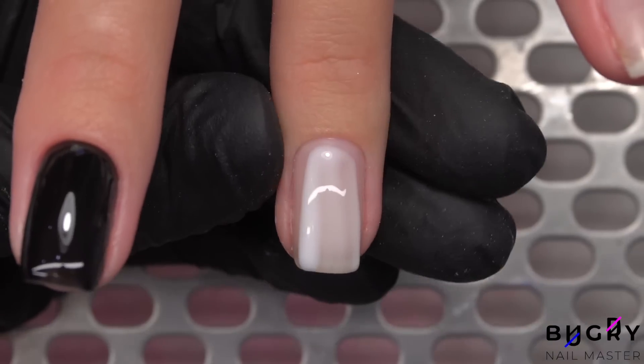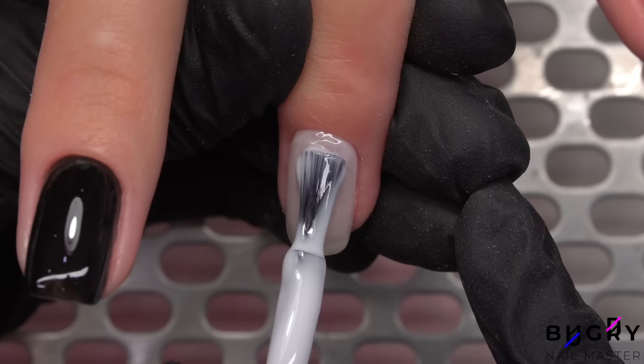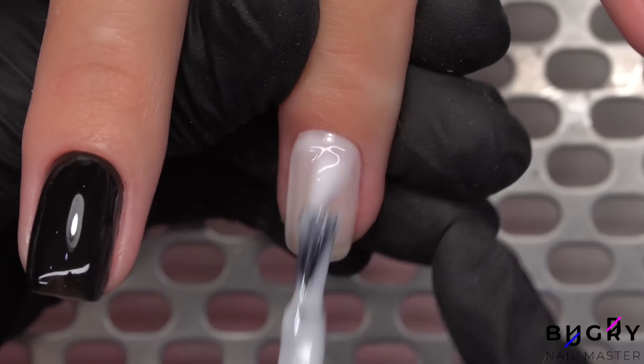As we continued, my client decided she didn't want all of her nails in black, so some nails we will be coating in a milky white.